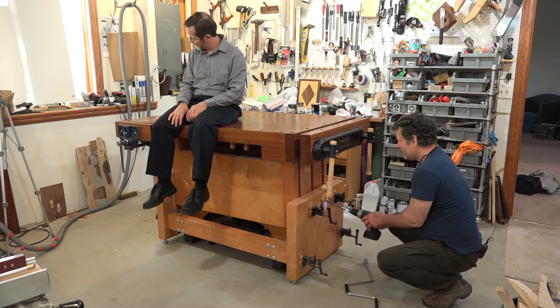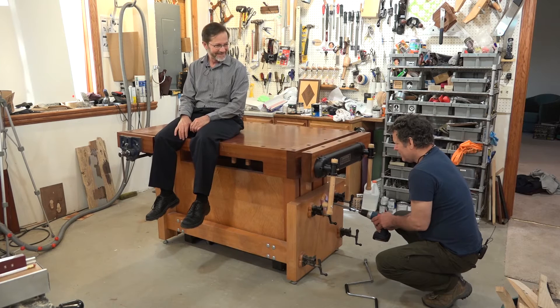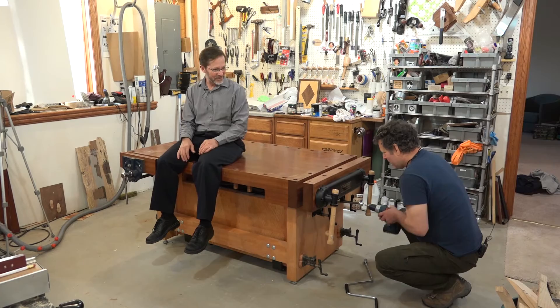Let's see how low it can go. Going down! Wow, oh man. Oh my God, this is fantastic!